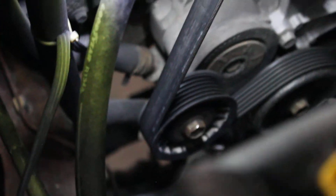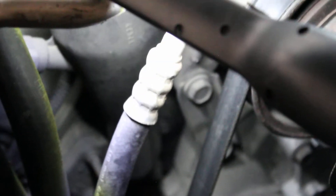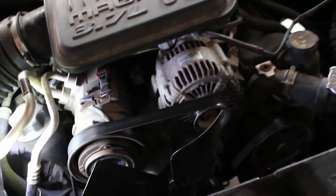Down there is where the coolant goes back into the engine, then it flows through all the water jackets in the engine block and in the cylinder head, and eventually it makes its way out and comes back here again.